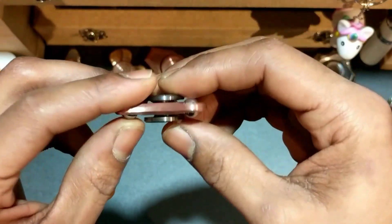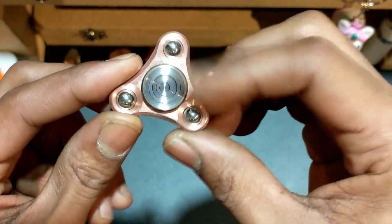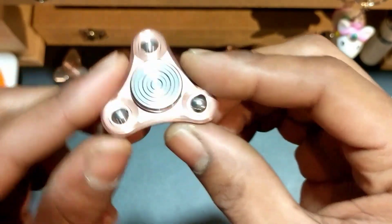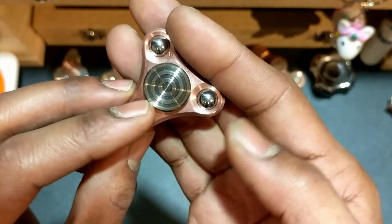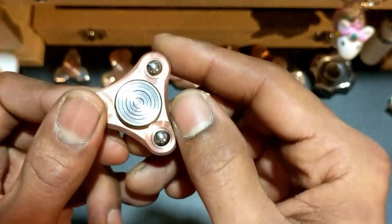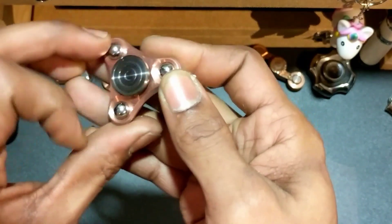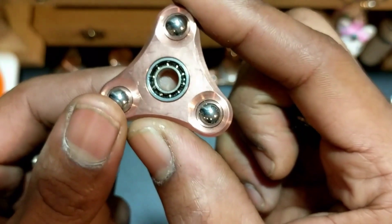I believe you can get them either machine finished or stonewashed, and most of those are still available. The caps are 18 millimeters stainless steel. I actually flame-treated these — not the best lighting so you can't really see the color well, but it's a nice blurple with a bronzy color on top. Looks pretty good. Press fit, so we'll take these caps off and have a look underneath.